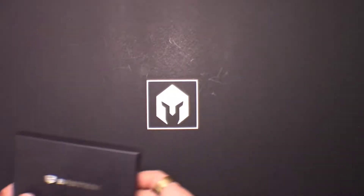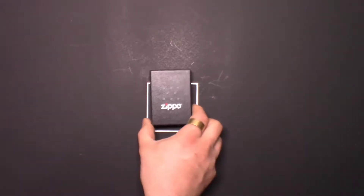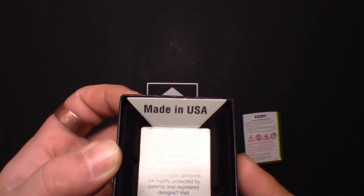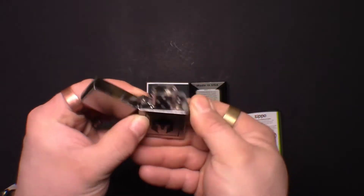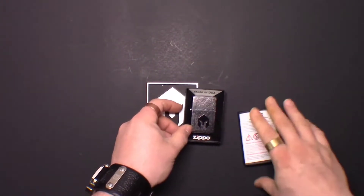Next up we have the Battle Box Zippo lighter, $19.95. It is a real brand Zippo, made in USA. Nice lighter — doesn't have anything in it yet, but it's a Zippo lighter.